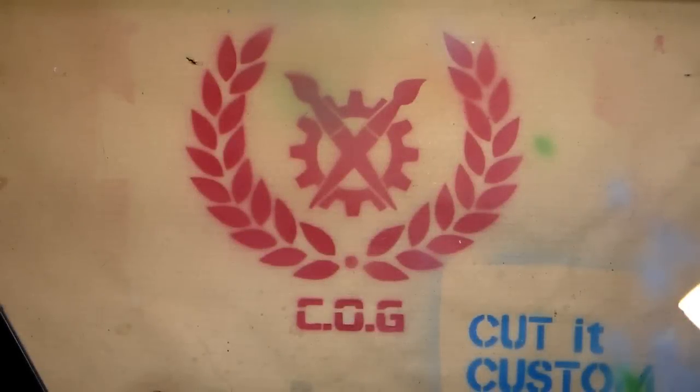Hey guys, Gus here, and today I'm going to be taking you through a tutorial on how to paint white. White is a color that I've certainly had problems with in the past, and I know that a lot of you guys do as well. As usual, I'm going to go through some of the basic principles of painting this particular color and then go through a bit of a demonstration at the end.